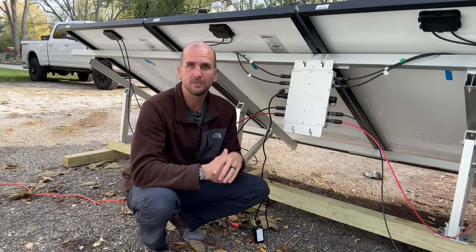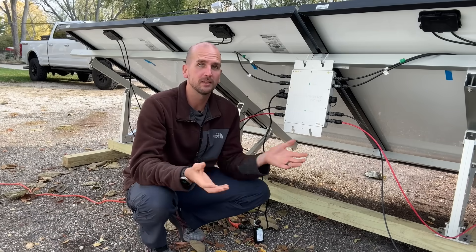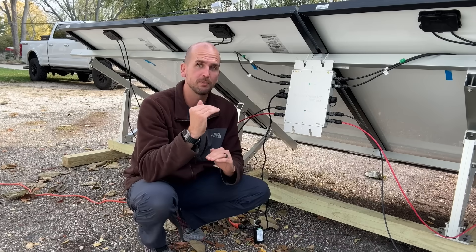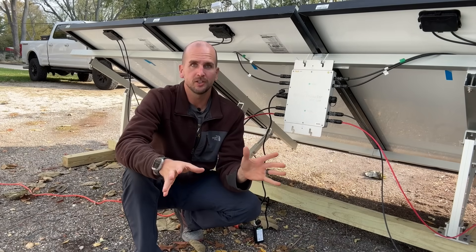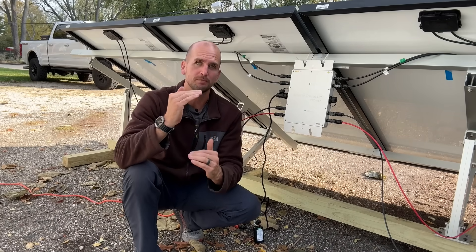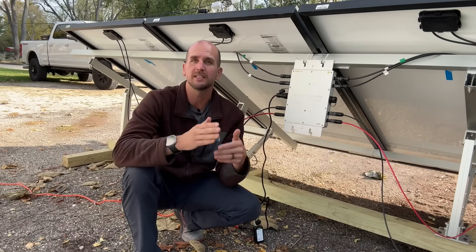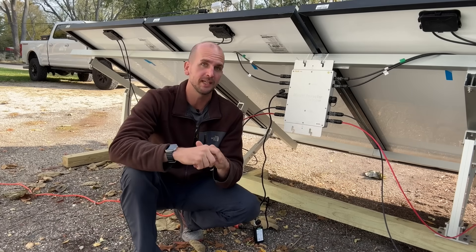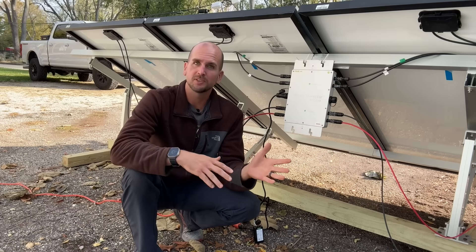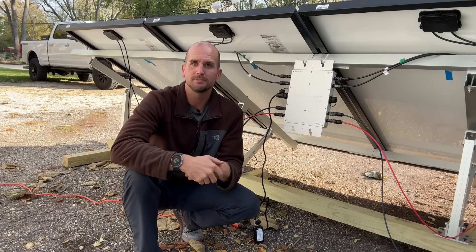Let me know any experience you guys have with these plug-and-play inverters — they're a little more common in Europe. Don't forget the comment section is a goldmine of information. If you're just getting started in solar and need a better understanding of how to wire solar panels together — series, parallel, and series-parallel — check out the video linked here where I walk through those different scenarios with tangible examples. Thanks for joining me, and we'll catch you on the next one!